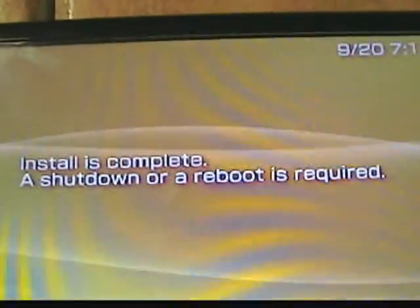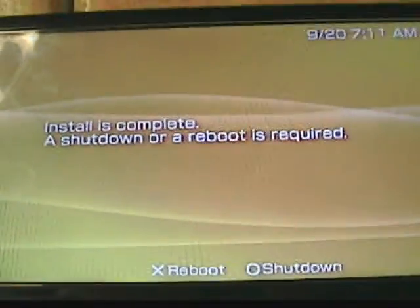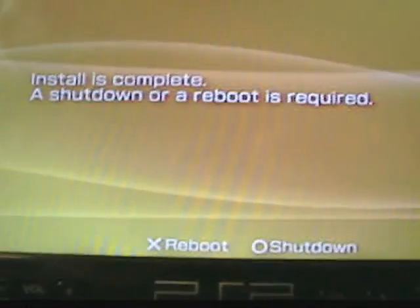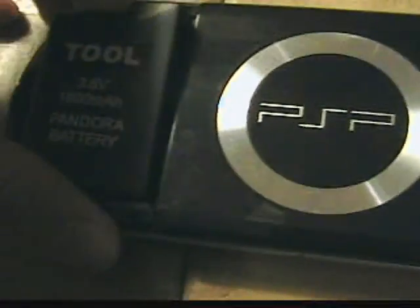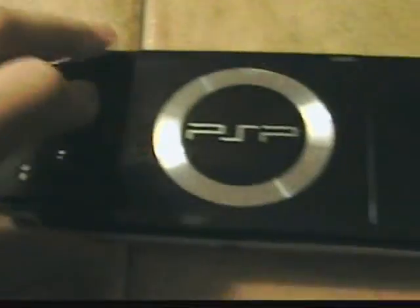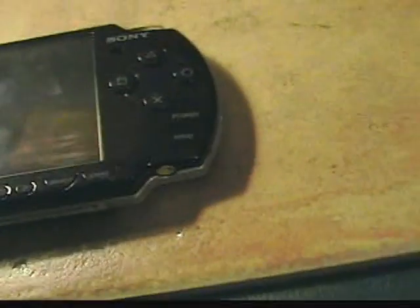After that it's done, you will get this screen, and what you want to do is press circle to shut down. Now we're shut down — turn your PSP over, take out the Pandora battery, put in the original Sony PSP battery, and turn it back over.